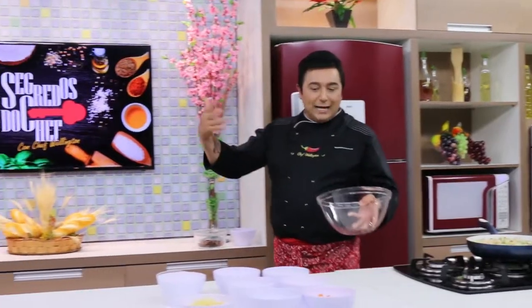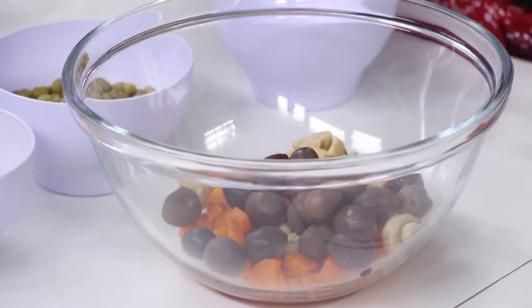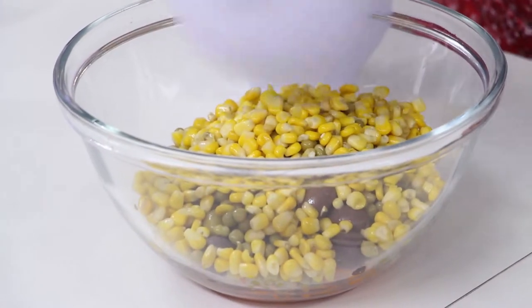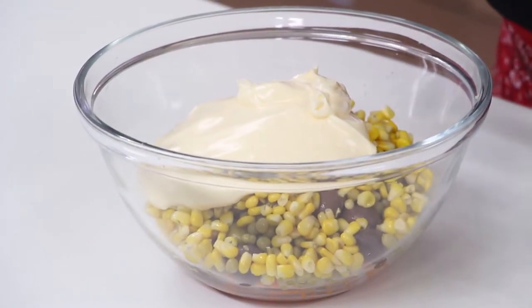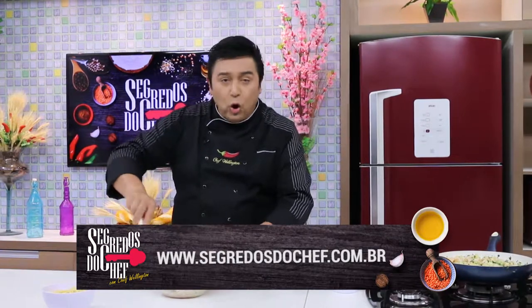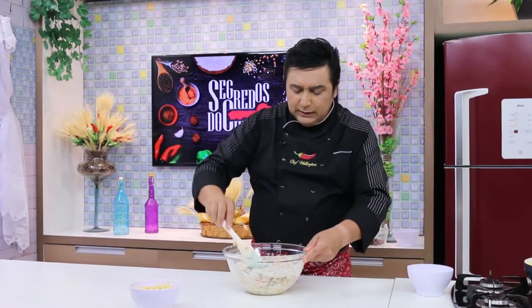A gente vai começar a montagem das outras partes da salada: cenoura, azeitonas roxas ou pretas, azeitonas verdes, ervilha, milho verde. Vem com a maionese e começa a fazer a primeira etapa dessa mistura. Você está acompanhando as receitas todas lá no blog? Não vai esquecer: segredosdochefe.com.br — lá nós temos todas as receitas do programa com foto para você conferir direitinho.